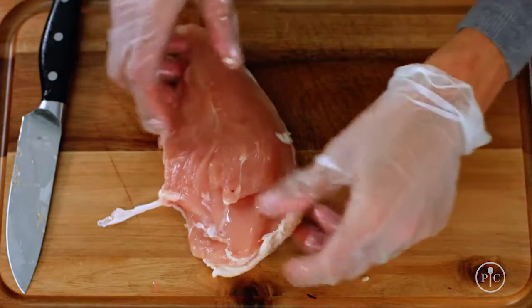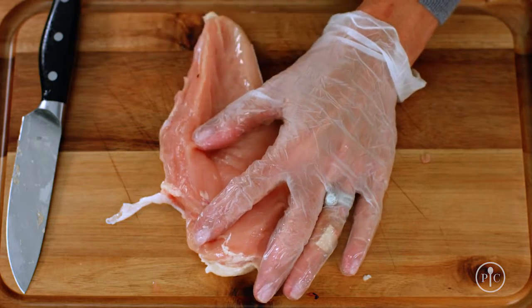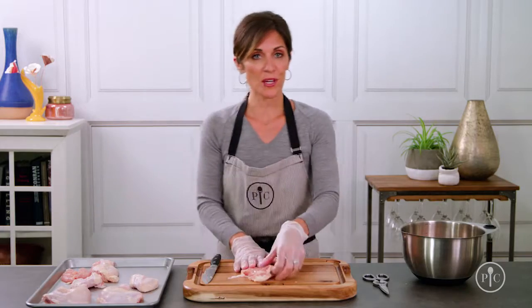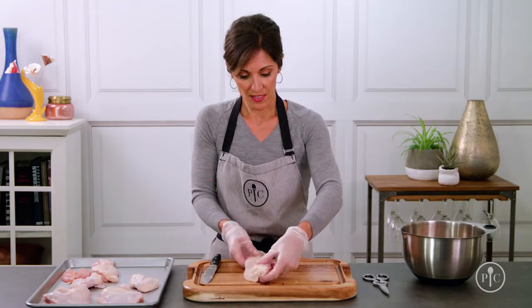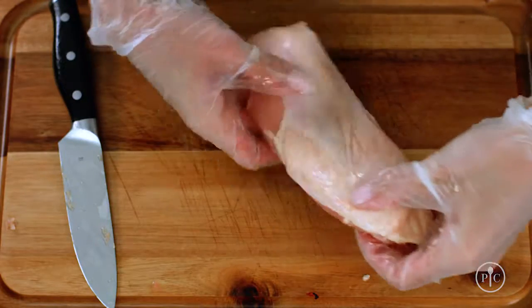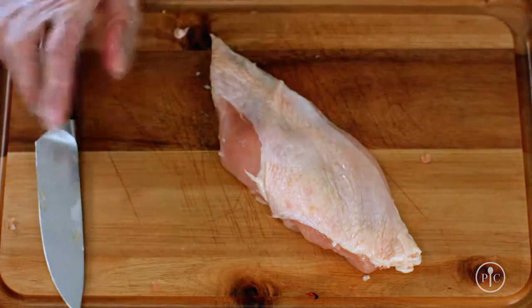Now I'm going to get the breasts ready to cook. I'll pull out the tenderloins first — these are really great for kids' chicken fingers and they come off so easy. I'm just going to remove some of the fat around the edges but I'll keep the skin on, as this is going to keep the chicken really tender while it cooks. But if you want to take the skin off after it's cooked, you can reduce the fat and the calories.